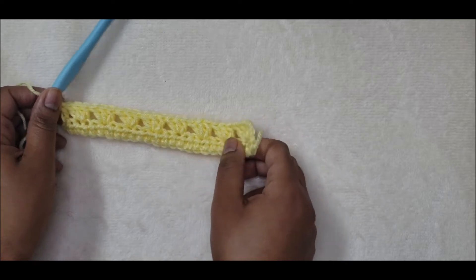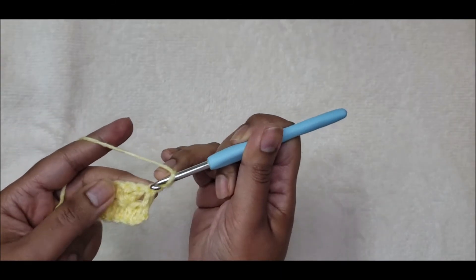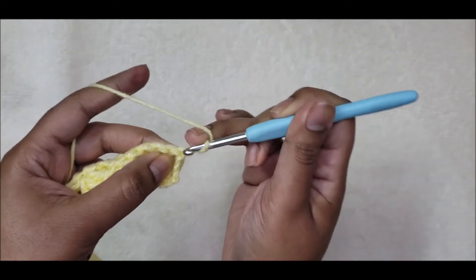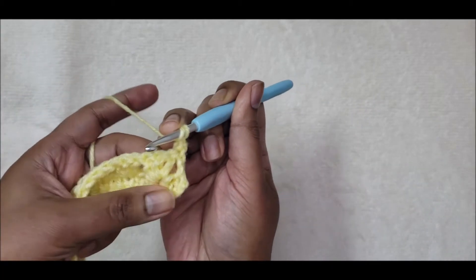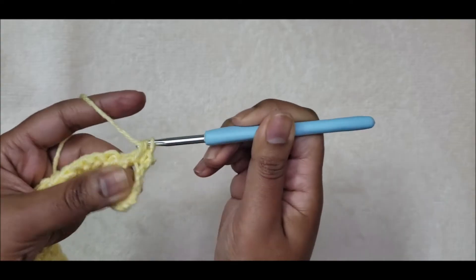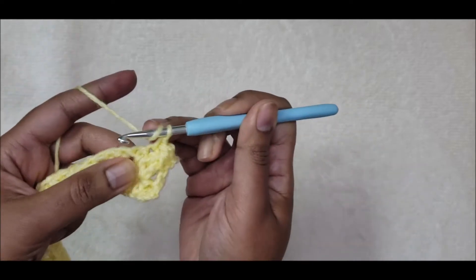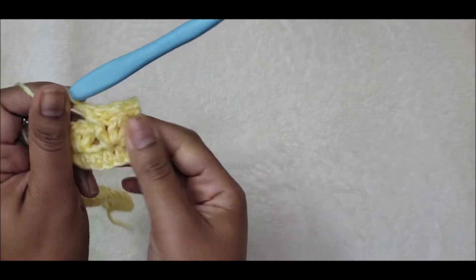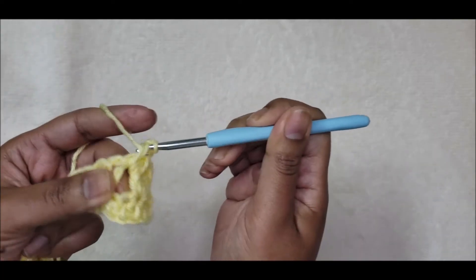For row three, chain one, turn, and in that first stitch put one single crochet. Then where the clusters are, put one front post double crochet around the first stitch of that cluster, one single crochet into the middle stitch, then another front post double crochet around the third. That's the first cluster of three. Move over to the second and repeat — front post double crochet around the first stitch of that cluster.